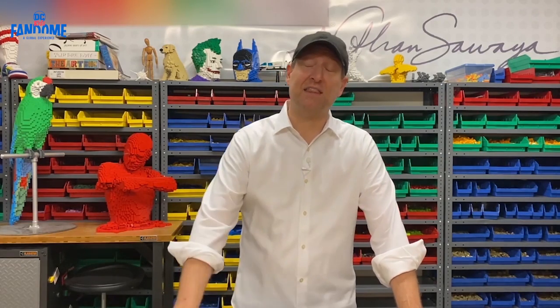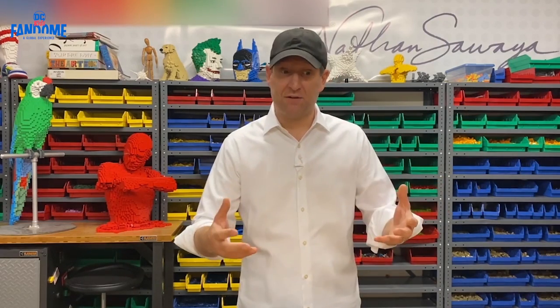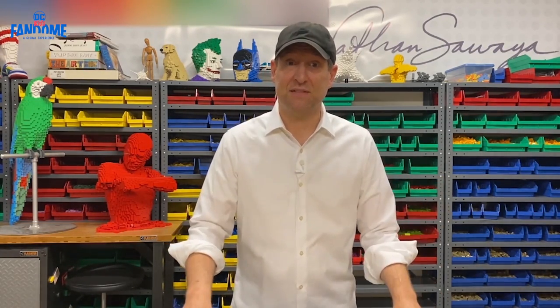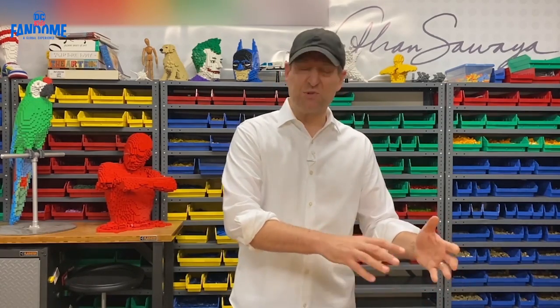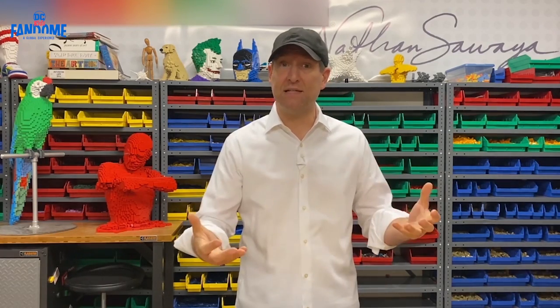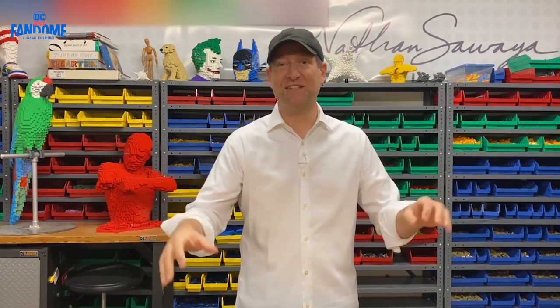And today I thought I'd do some building for you. My hope is you're inspired by this — so inspired that you get out your Lego bricks at home and do a little building yourself. Now I'm not going to show you step-by-step instructions of how to build something. Rather, I hope you learn some techniques and get inspired. So let's get started.